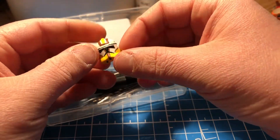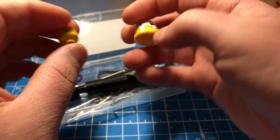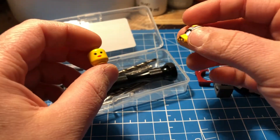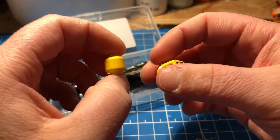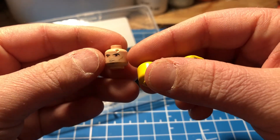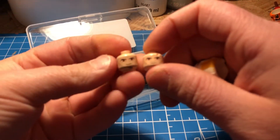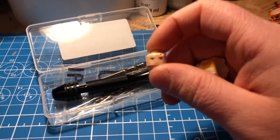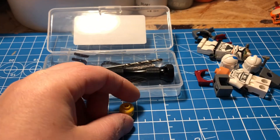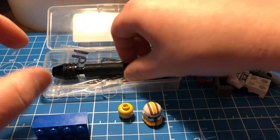Next you're going to need your helmet that you want to drill — in this case I'm going to be using my work-in-progress custom Phase 2 Commander Bly helmet. Also you're going to need a head that you don't care about. I'm using this head from the 90s because your head is probably going to get ruined. Sadly this Captain Rex head got hit, and that makes me extremely sad because this head is worth like $20. So make sure it's a head that you really don't care about — don't drill into something special.